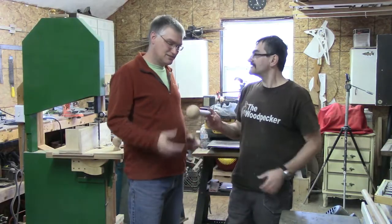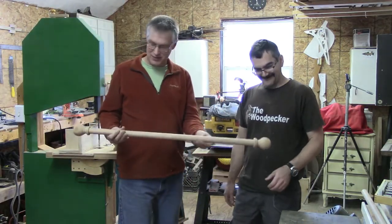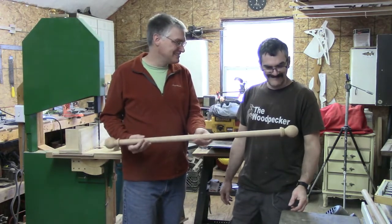Here you go, Pete — your curtain rod. Yeah, it looks like it's ready for the window dressing. Let's go see how it looks inside.